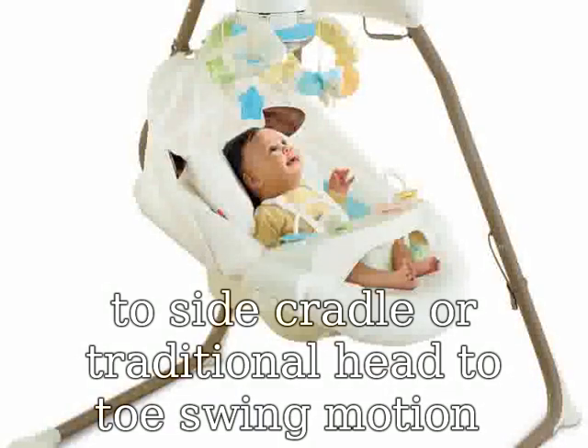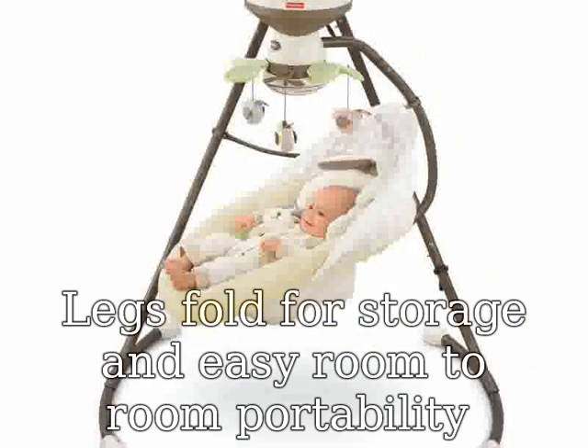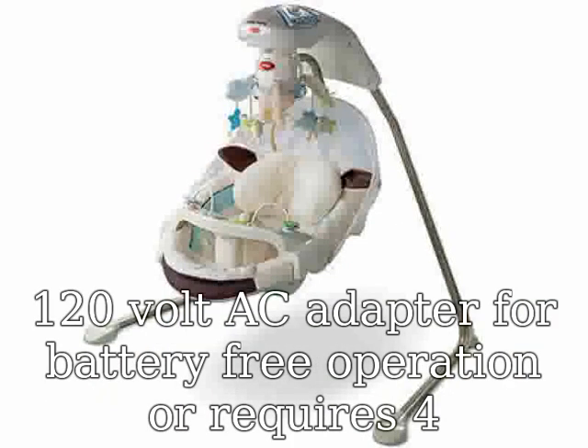Legs fold for storage and easy room-to-room portability. Features a motorized mobile with mirrored globe and Animal Friends that dance overhead. Includes a 120-volt AC adapter for battery-free operation, or requires four D batteries.